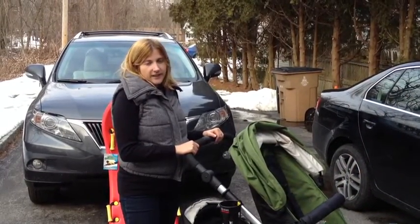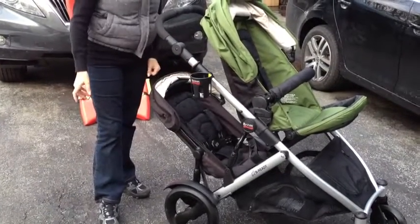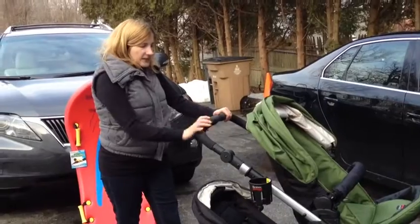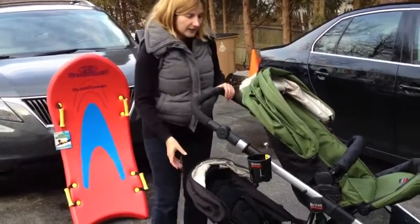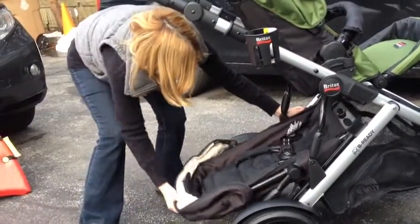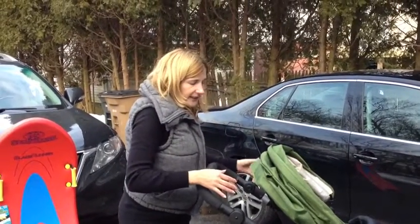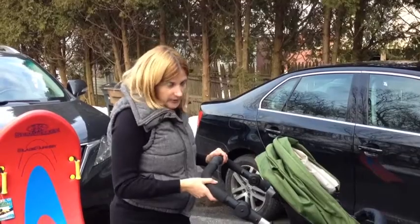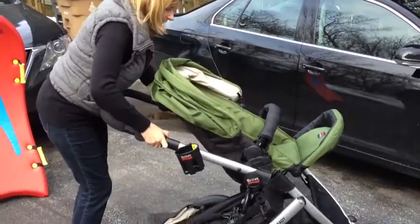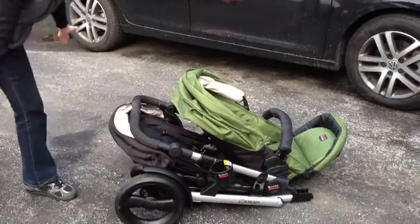Also impressive is how easily this collapses. I was afraid with two seats that I would have to remove the bottom seat every time I wanted to collapse it, which is usually the case with a lot of other double strollers. But I don't — this collapses as well. I just have to put it into the reclining position, then the collapsing position. So I can easily just put my twins in and out without adding another seat every time I want to take the stroller out. Then you just pull up on these two bars and bend it towards the floor. And we're done.